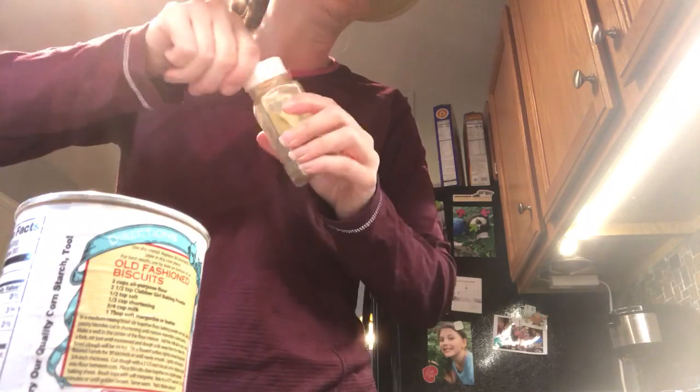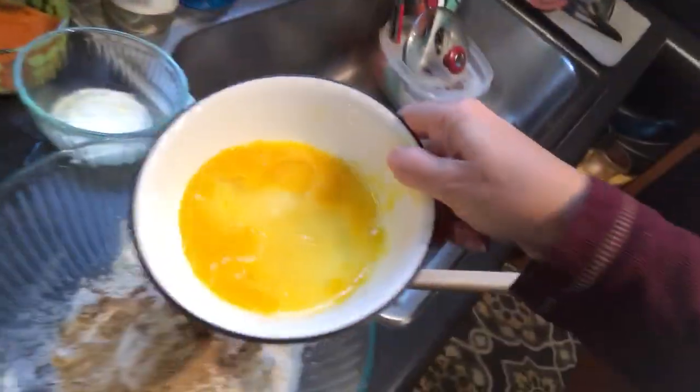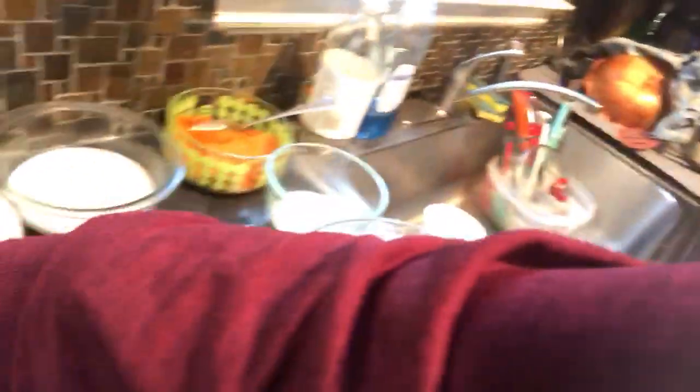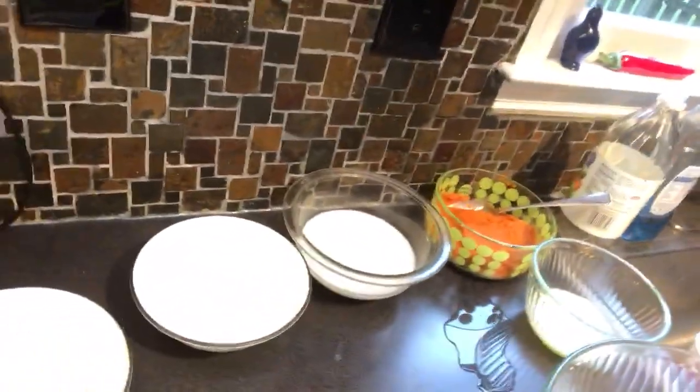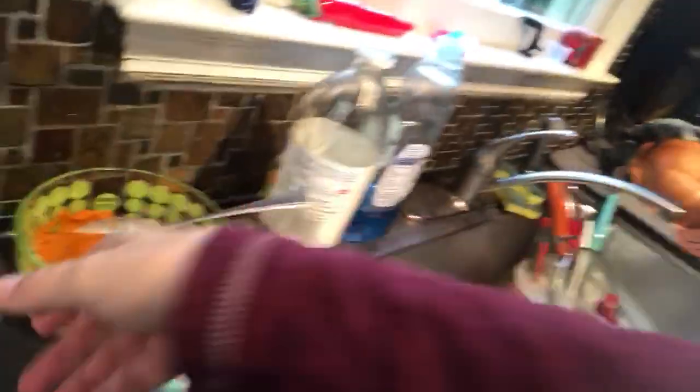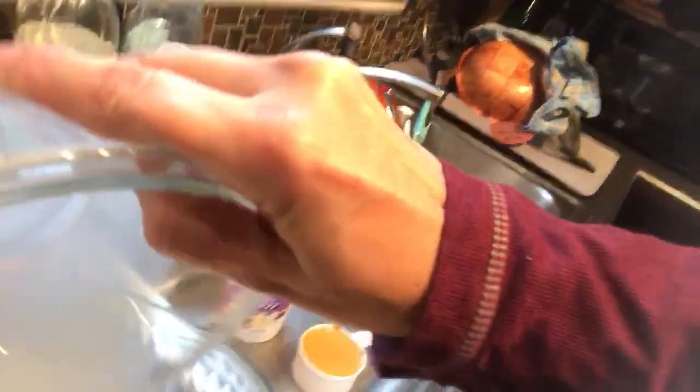It calls for one egg, so I'll put in two eggs. Then I'll start getting my vanilla yogurt in — you can put in plain yogurt or vanilla yogurt, but I had vanilla yogurt in the fridge so I'm going to put that in. And it calls for three-fourths a cup of milk, so I doubled that and put that in.